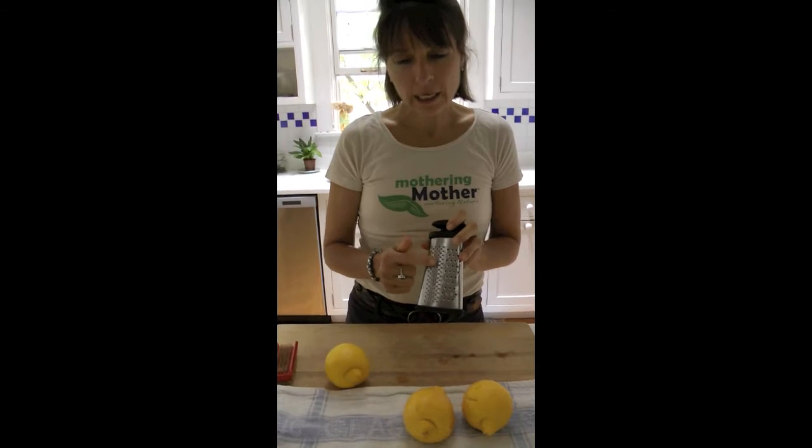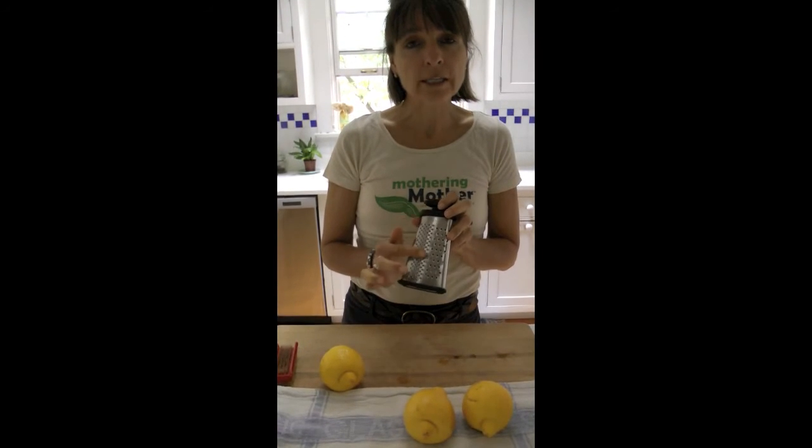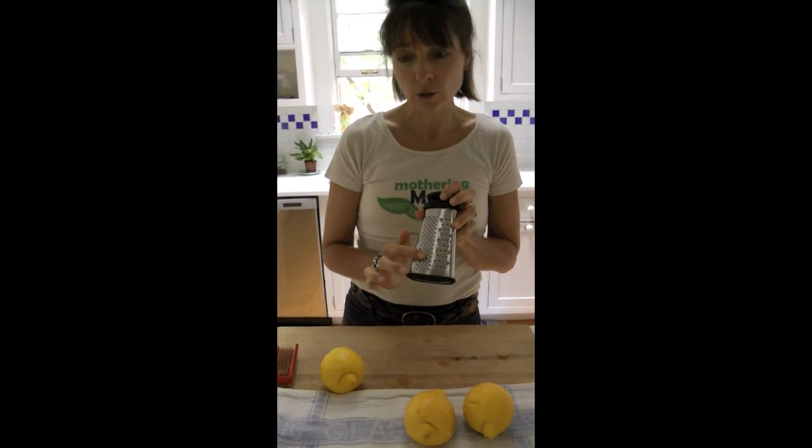So when a recipe calls for grating, you'll find a selection on your grater where it's bumpy. When you run your fingers along it, you can feel it on the outside. That's the setting that you use.